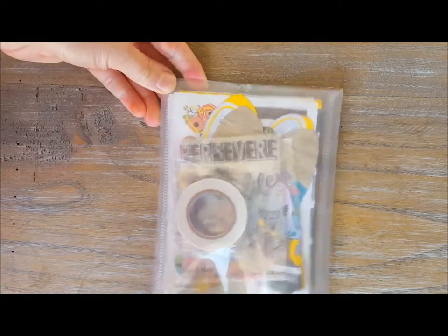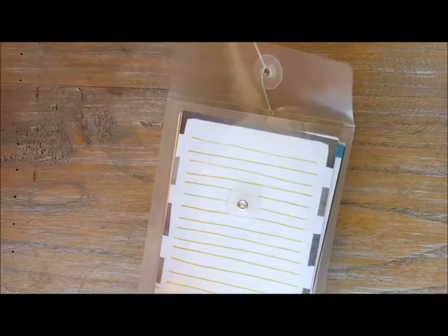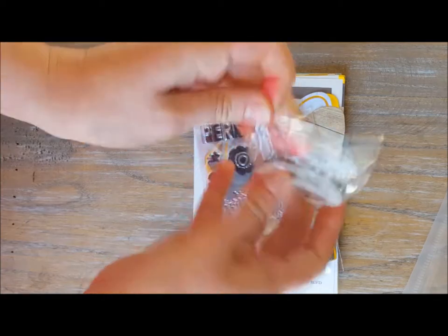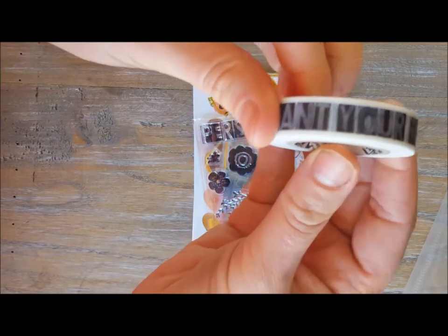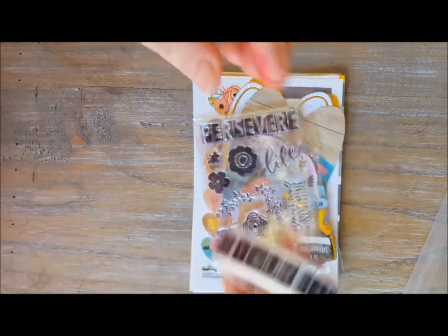It comes in a plastic pouch, and then opening it up, I have one package of washi tape that says 'Plant Your Feet' — you can see that there.